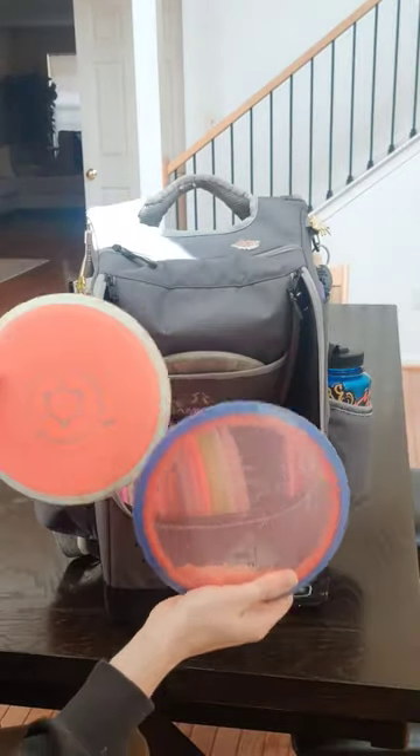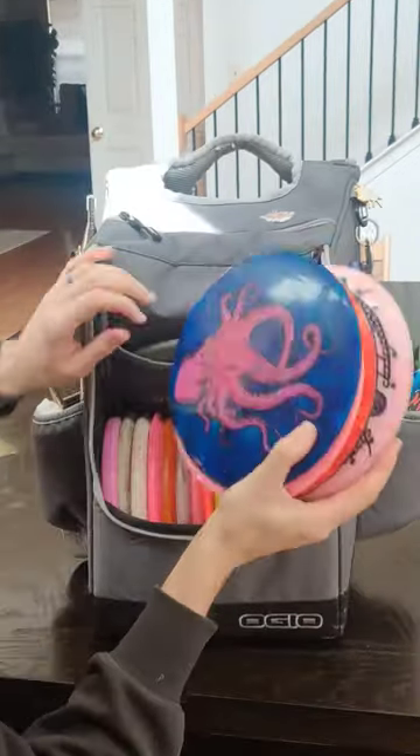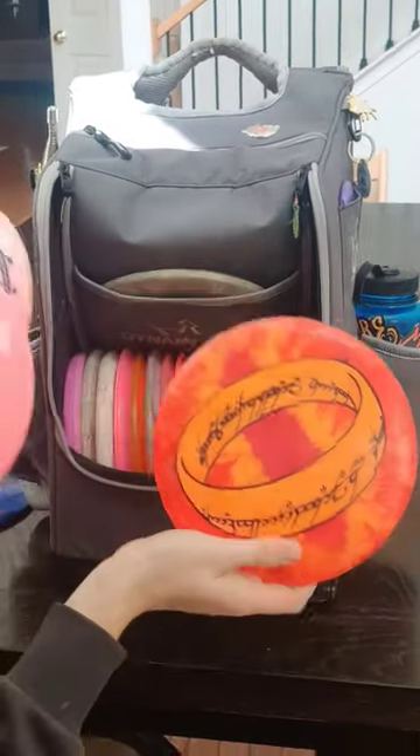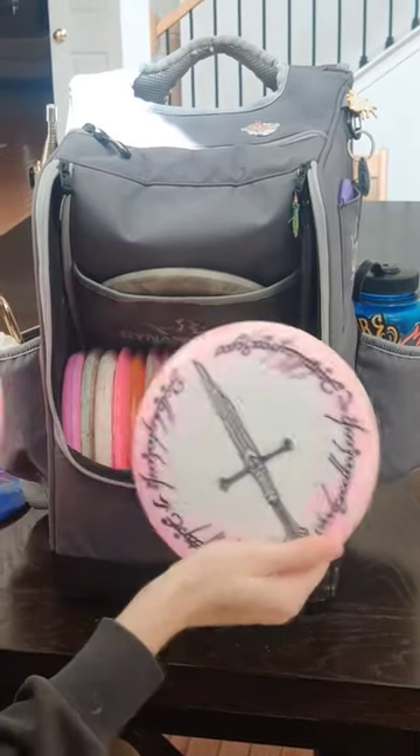Distance drivers start off with two Insanities — a lighter weight understable one and a more straight or stable one. An Opto Sapphire, another very understable driver, 10 speed. Finally my most used driver, this awesome one ring dyed Wraith in star plastic.